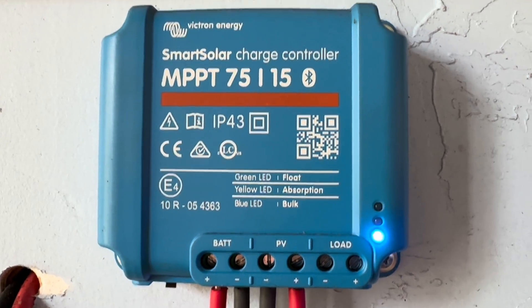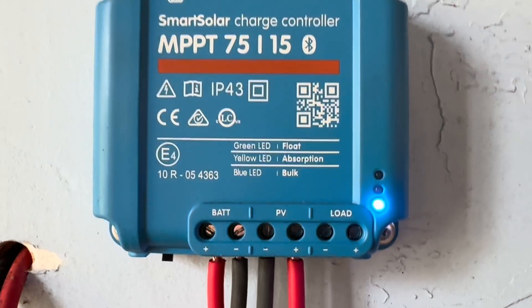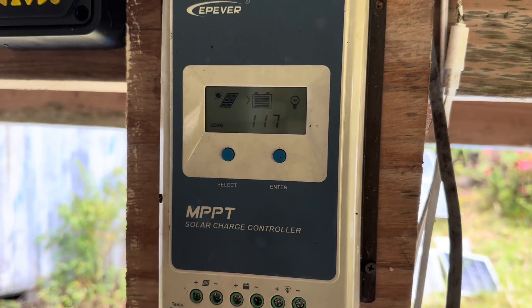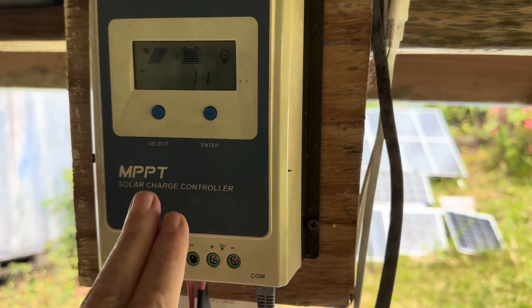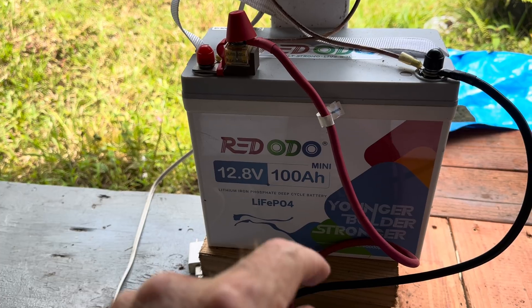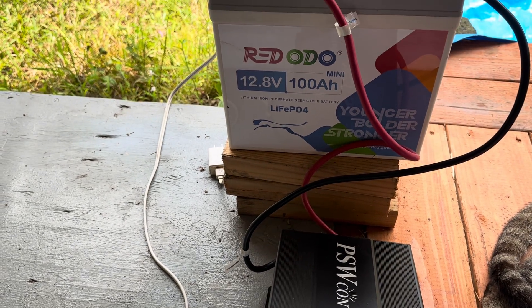You'll also need a charge controller — I'd be remiss without mentioning that. Your solar comes in and plugs in here, and these lines come out to your battery. One I just showed you is a Victron, which I like, but even out here on the system I'm using I've got this cheaper one — these are very cheap and they work very well. The Victron is cheap as well. This will keep your solar going through to your battery and keep your battery in great shape, and you'll always know what your state of charge is. Throw in another hundred-ish dollars — 50 to 100 dollars for a charge controller — and that's a system.